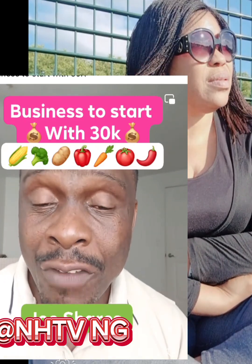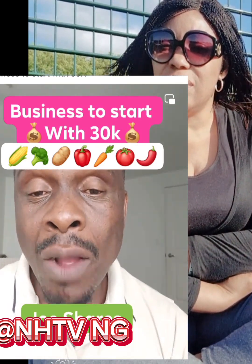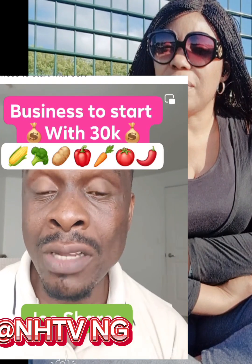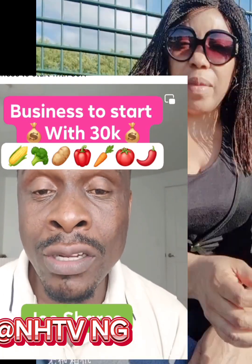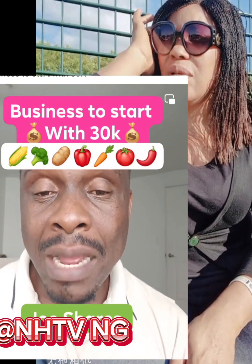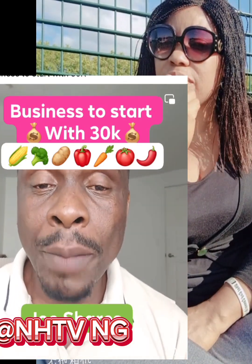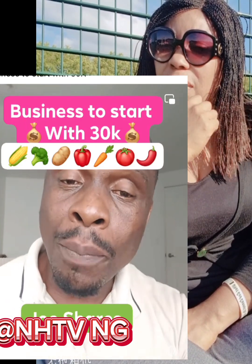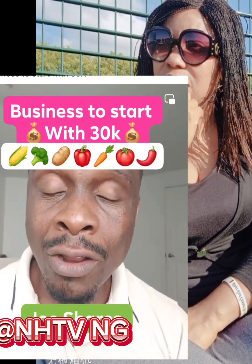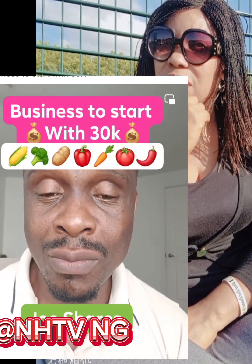God has used me to pass this message to you, so you need to start it. Learn to share our video and our page to help others, just as I'm telling you all this to help you. We all grow by helping each other — share the video to help me grow, and I give you information to help you grow. That is life. I love you all, my fans, and I appreciate the courage you've given me.